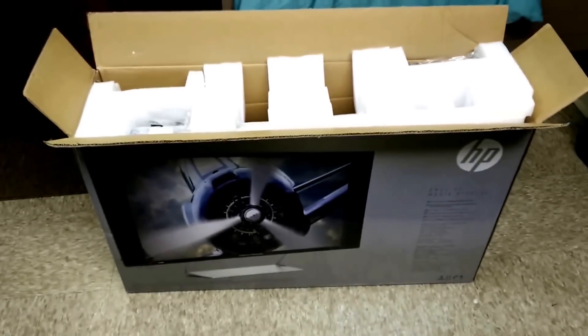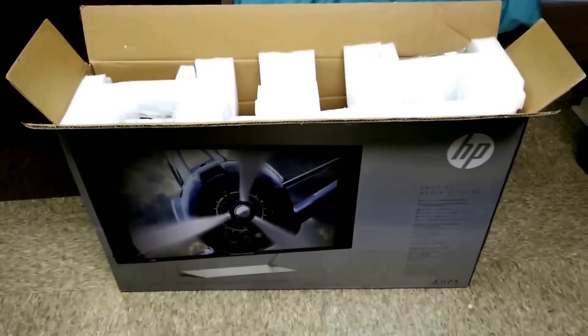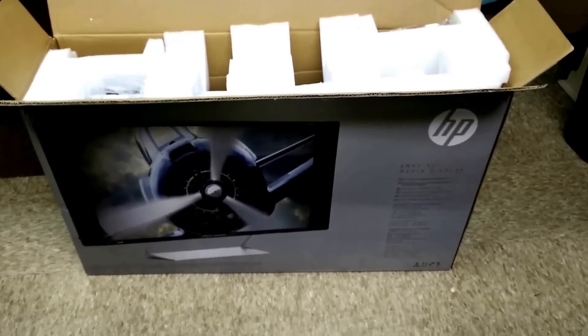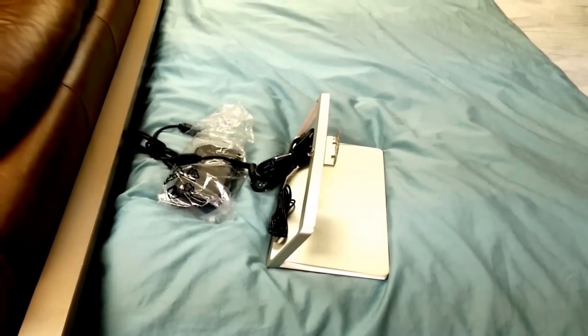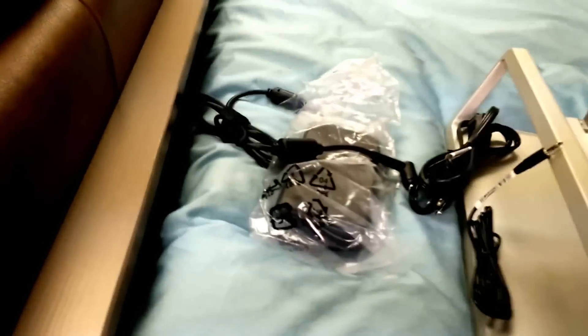This is a quick unboxing of the HP Envy 32-inch quad HD monitor, just got this from Amazon. So far I've taken out the stand and the power cables. The box looks fairly large.